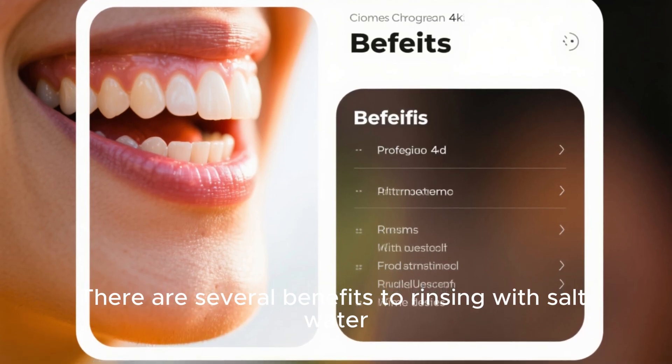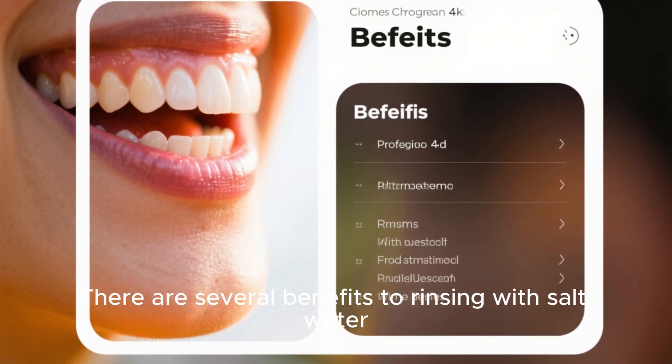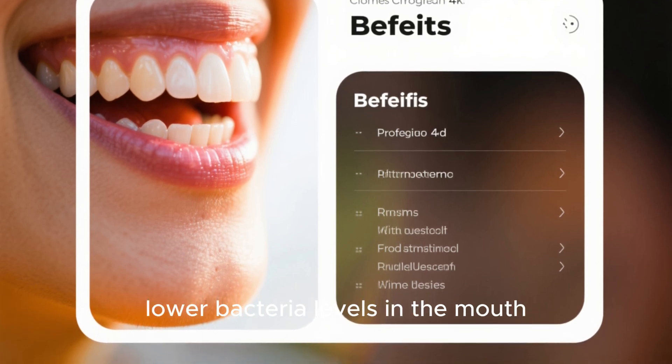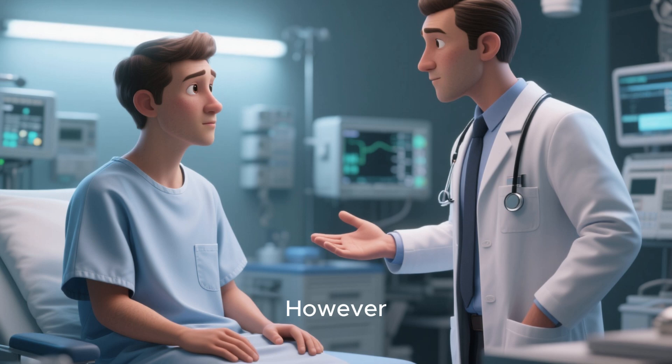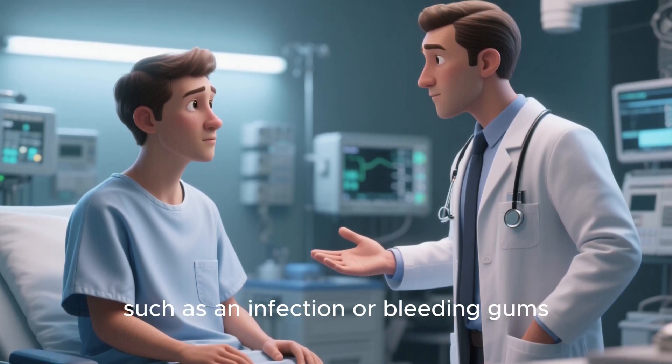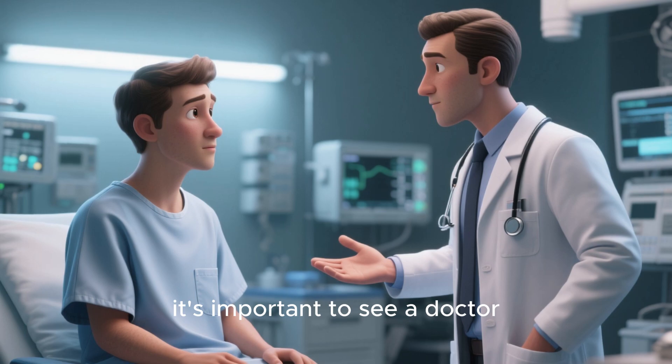There are several benefits to rinsing with salt water. It helps to reduce swelling, lower bacteria levels in the mouth, and improve breath odor. However, if you have an issue with your mouth, such as an infection or bleeding gums, it's important to see a doctor.